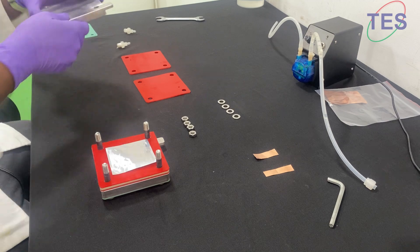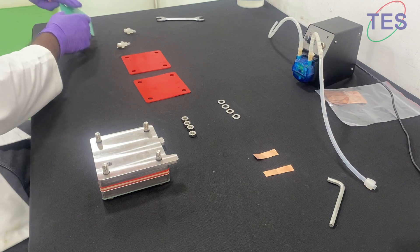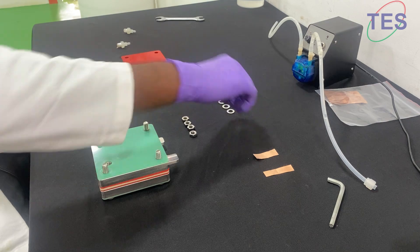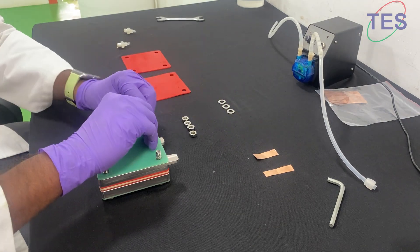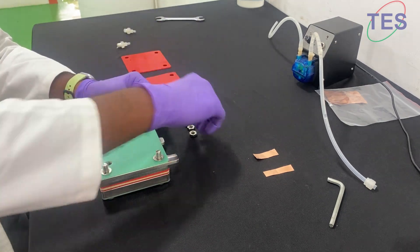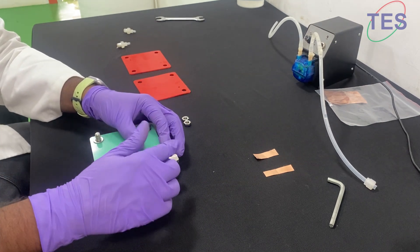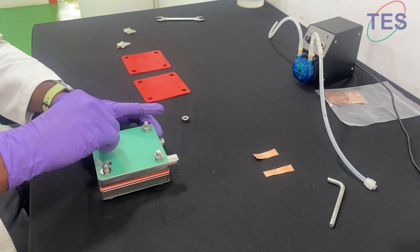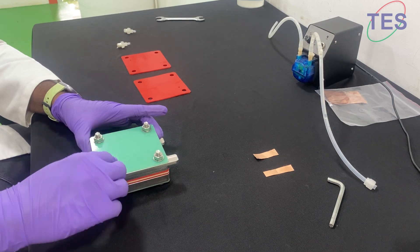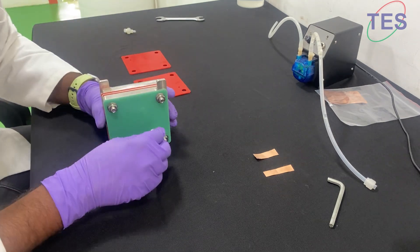Then we have another end plate, and you have your non-contact layer. We can put the holes and nuts. Then we need to put the flow channels — the in and out connections.